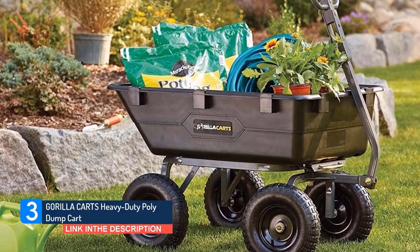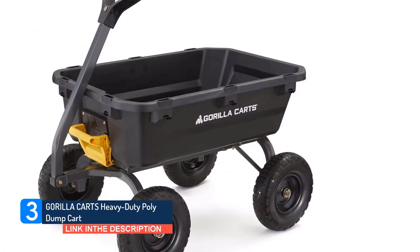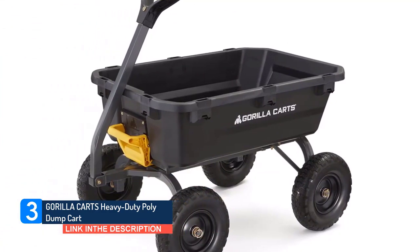Features no-flat foam-filled tires that are maintenance-free, and ensure you never have to put air in the tires again.